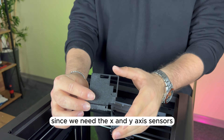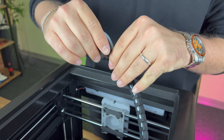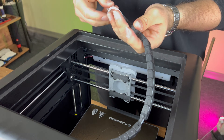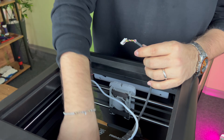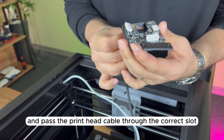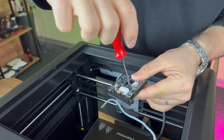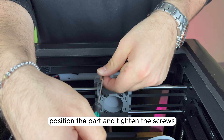Since we need the X and Y axis sensors, we must reinstall the print headboard using a custom-designed bracket. To start, we remove the cable protector, which consists of approximately 16 clips. We then attach the print headboard to the mounting bracket and pass the print head cable through the correct slot. Once positioned, we secure it in place with screws. To secure the bracket to the print head, we unscrew the back panel screws, position the part, and tighten the screws.